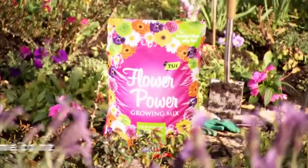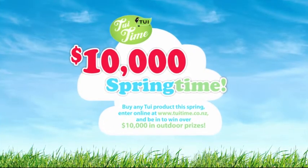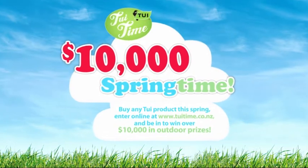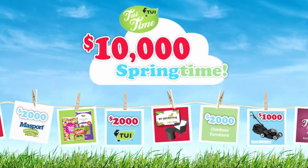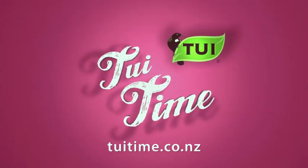For more Tui tips, video gardening guides, and all the information on the Tui range, head to tuitime.co.nz. Buy any Tui product in store this spring, enter online, and you're in to win an outdoor prize pack worth over $10,000.